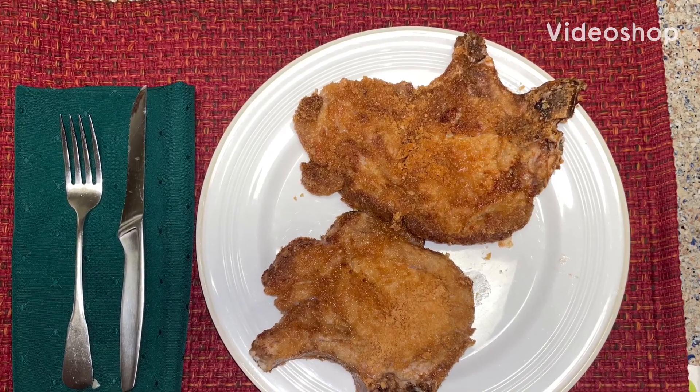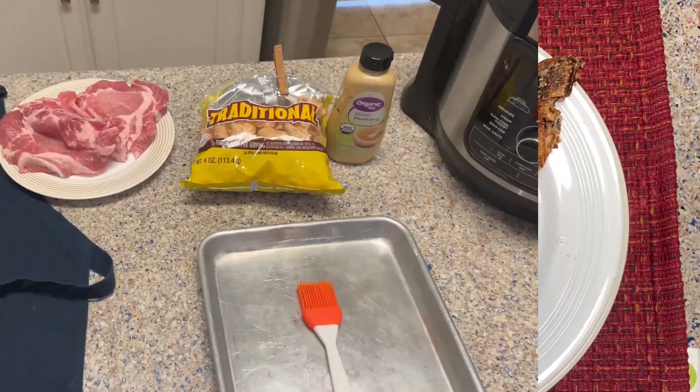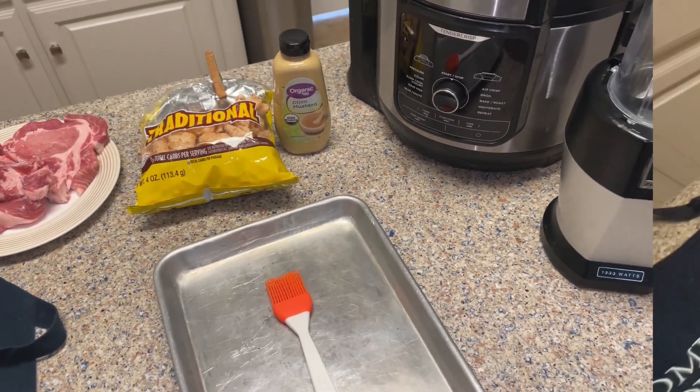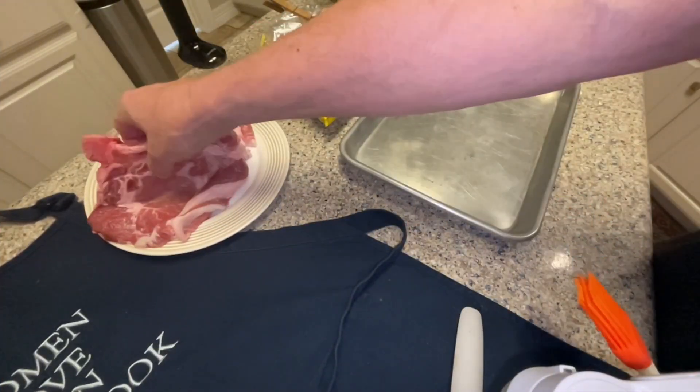Here's a zero carb breaded pork chop recipe. First you want to take your pork chops. I like to use a one inch sided pan — that'll become apparent when we start using the coating.